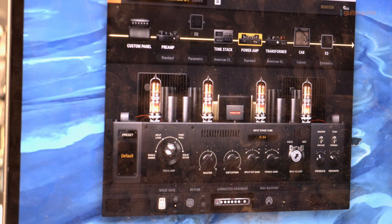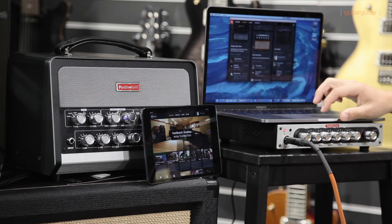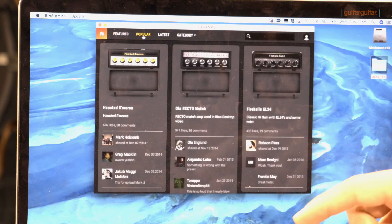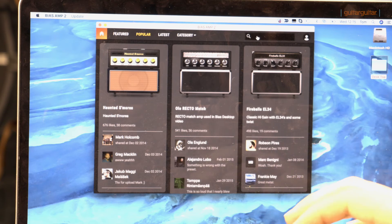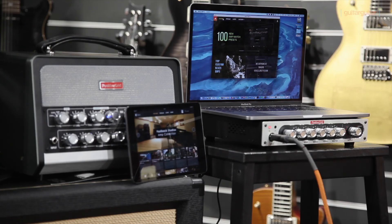If I'm happy with any of the sounds I make, I can save the preset, get rid of the computer, and then play those presets in a live circumstance without any screens. If you've had an afternoon of fun going through the Positive Grid presets, you can go and see thousands of other Positive Grid users' different presets that they've created. You've got different tabs such as the popular section, categories for a particular sound, a search function if you know the name, and a featured section where you can go through different artists and see the sounds they're using daily in studio and live settings.